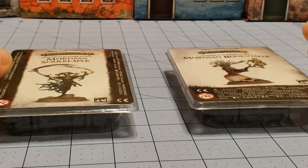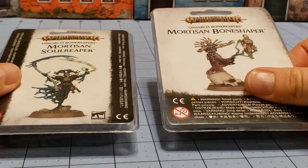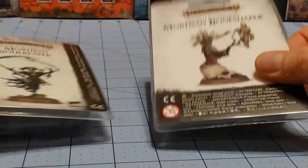Hello everybody! Welcome to Obscurities and Miniatures. Today in front of us we have the two Mortizen units for the Ossiarch Bone Reapers — at least they're clamshell packs. We've got the Mortizen Soul Reaper and the Mortizen Bone Shaper.